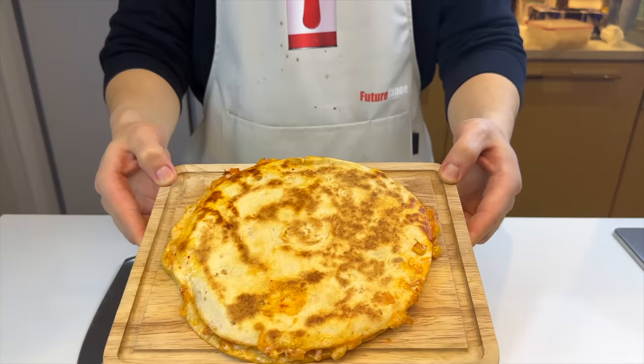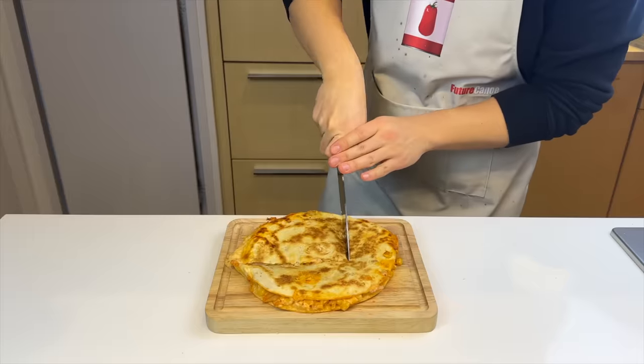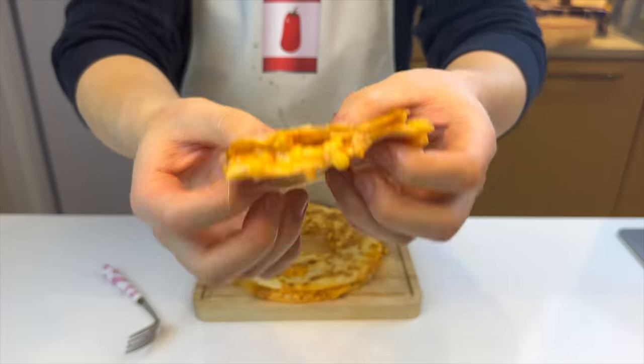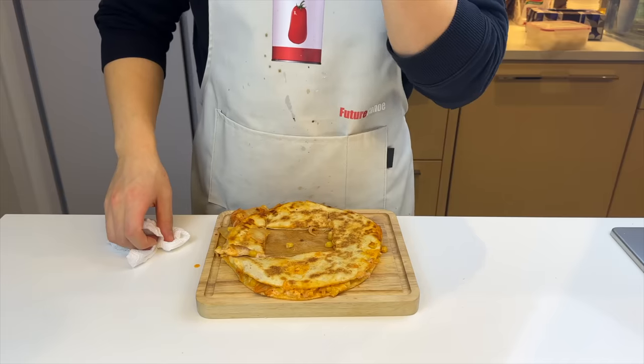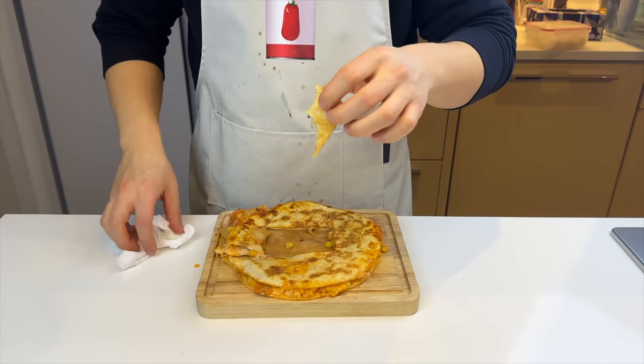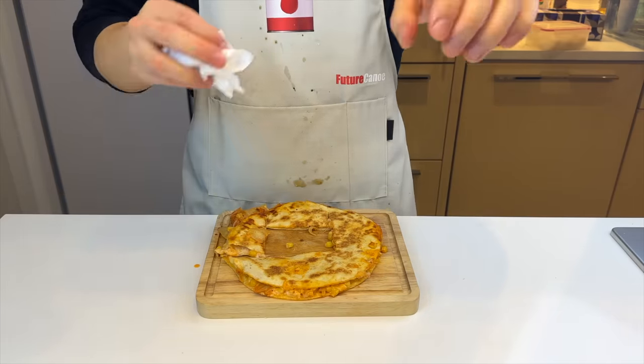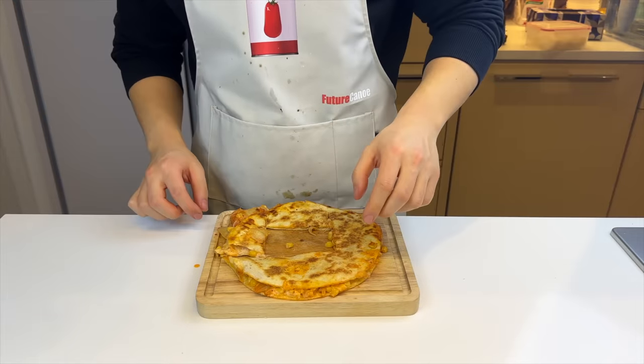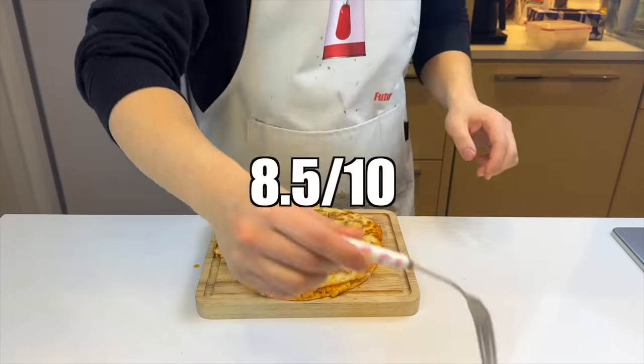This is the best looking one so far — I have high hopes for it. Cheese nicely melted. The acidity from the kimchi and the fattiness of the cheese has a nice contrast going on. My only complaint is the lack of protein, but, you know, it's a struggle meal. It tastes amazing, but it's not that easy to make, so I'll give it an 8.5.